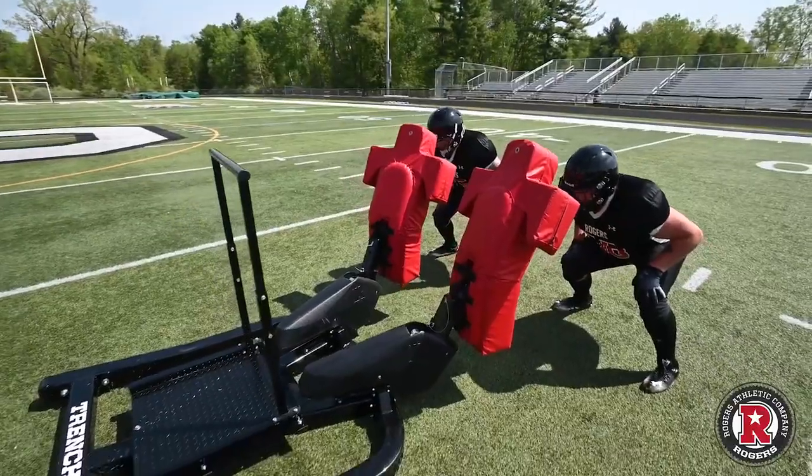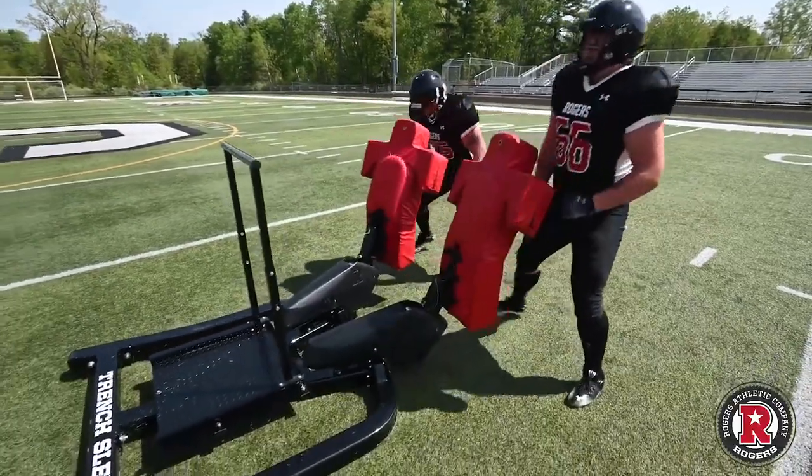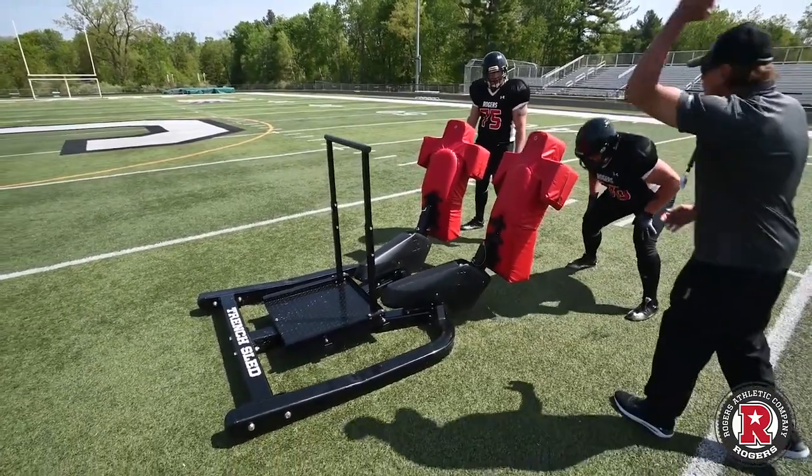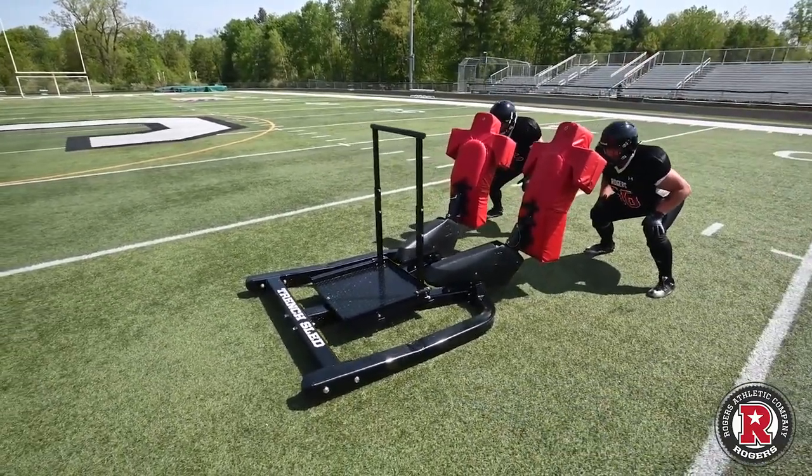Alright guys, here we go. Set. Hit! There we go, there we go. A little bit more out like that, a little bit more out front. Okay, here we go. Ready. Set. Hit!